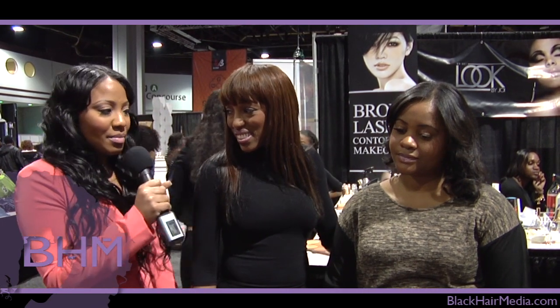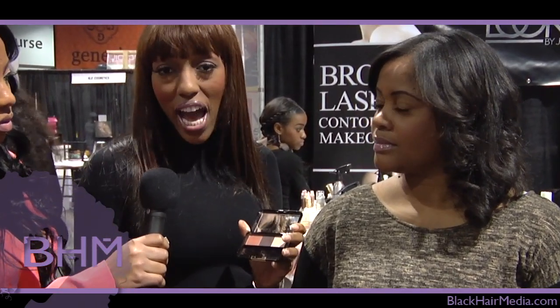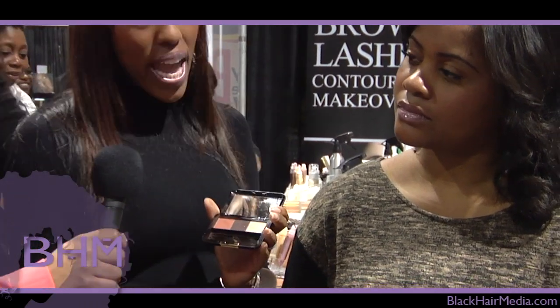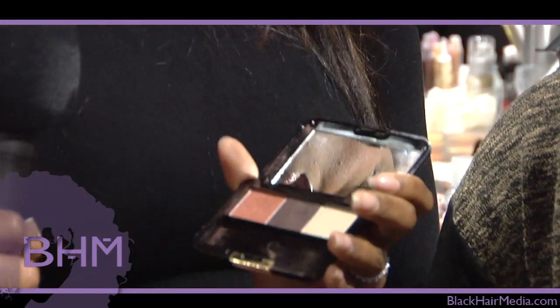Today I'm going to show you how to do a smokey eye. The smokey eye is really simple. The first thing you want to do is get a compact. Most people think the smokey eye has to be done with a black or a navy, but you can do any dark color — a dark brown, navy, or even a dark purple.